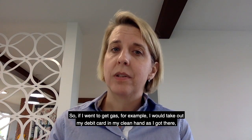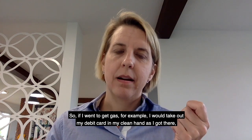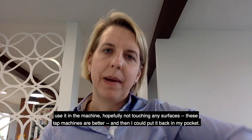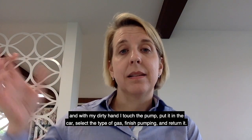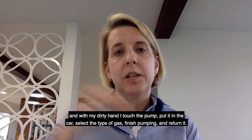So if I went to get gas, for example, I would take out my debit card in my clean hand as I got there, use it in the machine — hopefully not touching any surfaces; tap machines are better — and put it back in my pocket. I could then use that clean hand to open the gas tank, and with my dirty hand I touch the pump, put it in the car, select the type of gas, finish pumping, and return it.